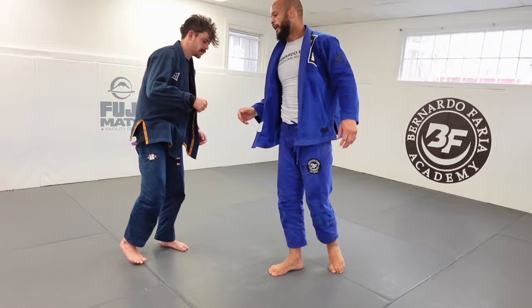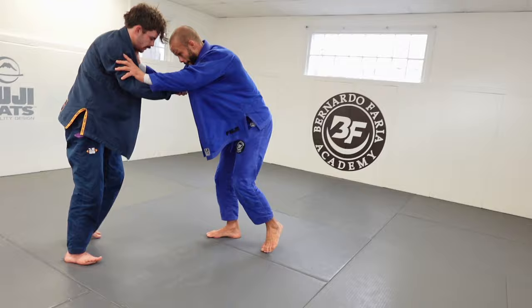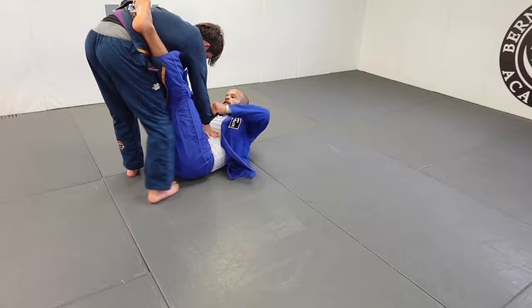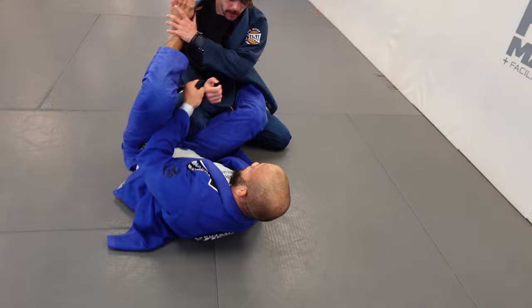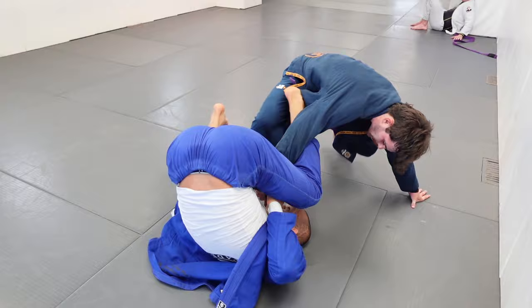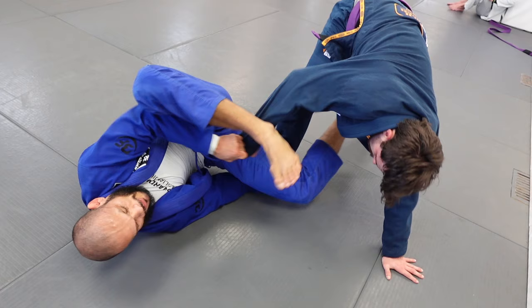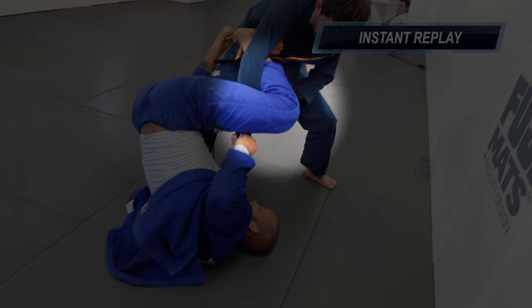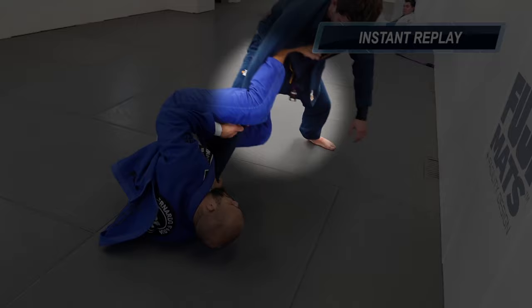Please guys, don't forget to subscribe, share the video, and comment if you're enjoying this voiceover. I really need your support on that. Back up — I pull guard, get the sleeves, and once again get the same-side ankle. Shutting down his right hand and right side, I place the lasso, spin around, and pull my right knee behind his knees — a really, really strong position. I use a variation from the 2019 World Masters finals.